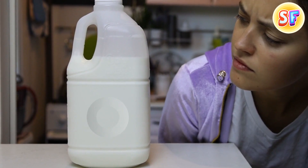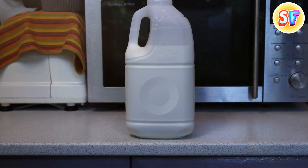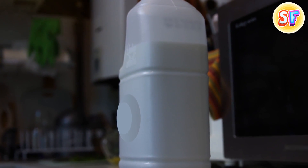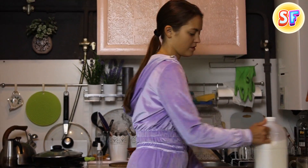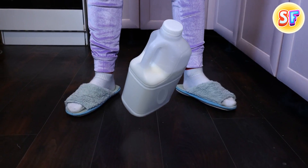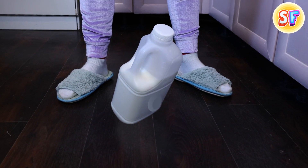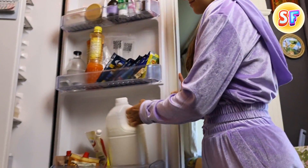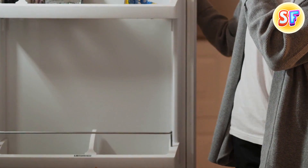The circle on the plastic jug of milk can tell you if the milk is good or bad. When the circle is inside, take this as a good sign. And when it pops out, it means that the milk is expired. Also, the circle helps to keep the jug from blowing up if you drop it — when it hits the ground, the ring will expand to keep the milk inside the plastic. And if you leave milk in the fridge for too long, it will develop gases. In this case, the circle will prevent the jug from popping inside the fridge.